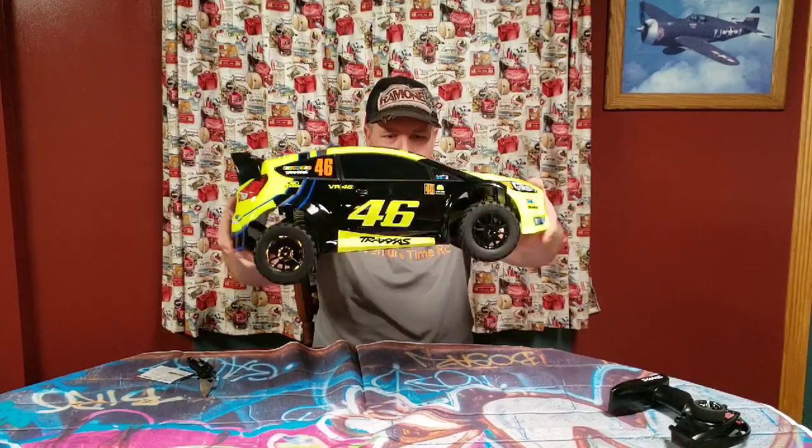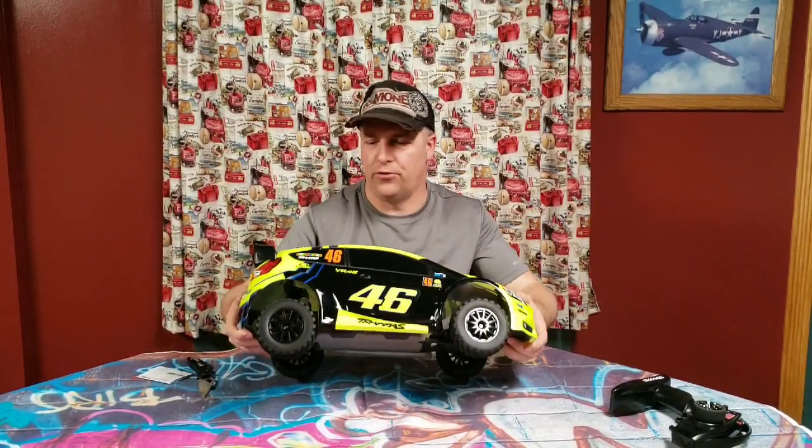A little drop test — nice. This thing is just begging to be running through the woods and beat into some stuff. Thanks a lot for staying tuned. I hope you enjoyed this unboxing, and stay tuned to future videos. We'll be bashing this thing hard.